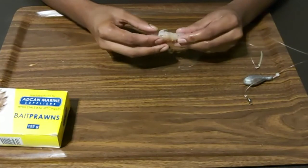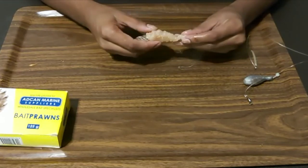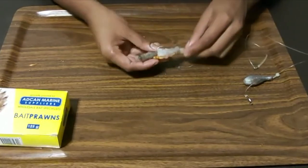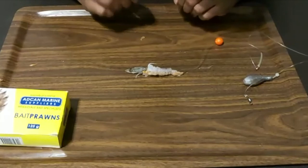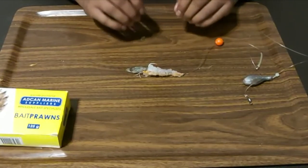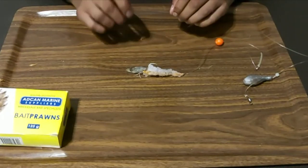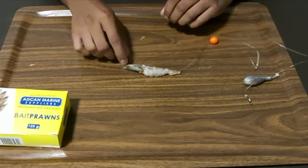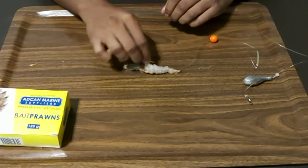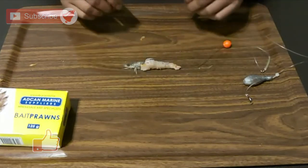A lot of flavor, a lot of scent in the water. The white prawn has a totally different flavor, texture, and scent compared to the pink prawn — so you've got the best of both. This head holds a lot of flavor as well, so I keep that on. And temperature doesn't really matter with this bait — whether it's cold or warm, this works well all around. Key point: ginger color water is when I use this, because remember these prawns are found in the rivers and when the rivers come down they get washed out to sea — and that's where the fish get to feed on them a lot. Hope you guys like this bait and I hope you guys try it. Cheers!